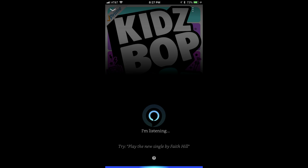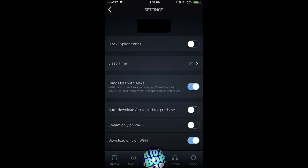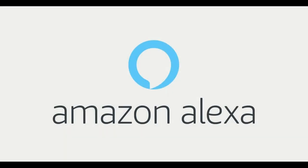If you decide the Hands Free with Alexa feature isn't for you, you can always navigate back to the settings part of the Amazon Music app and toggle the feature off. Congratulations! You now know how to use the Hands Free with Alexa feature on your iPhone, iPad, or Android device.